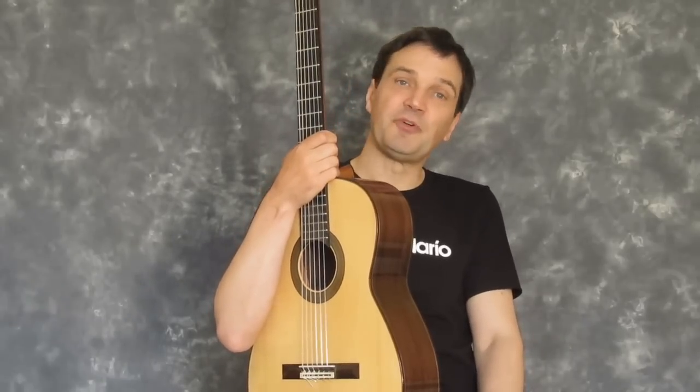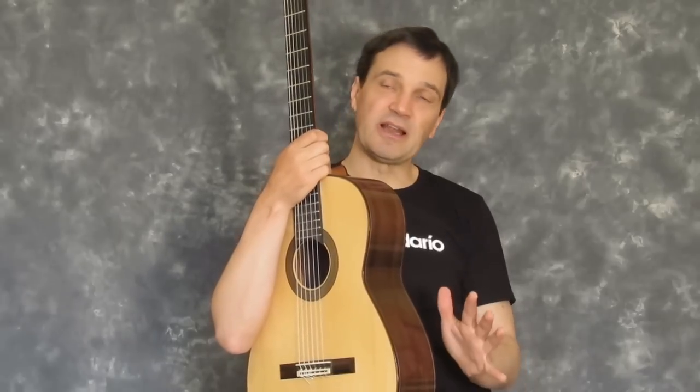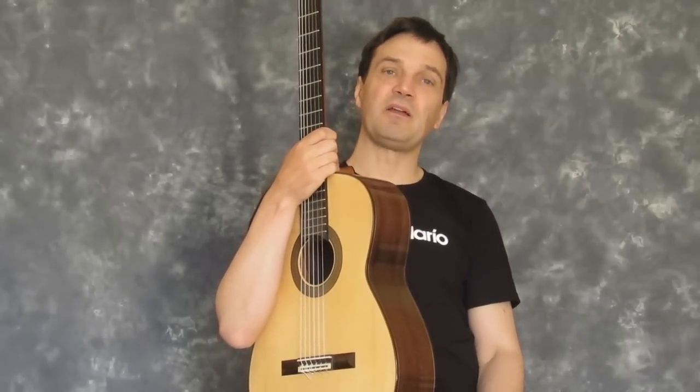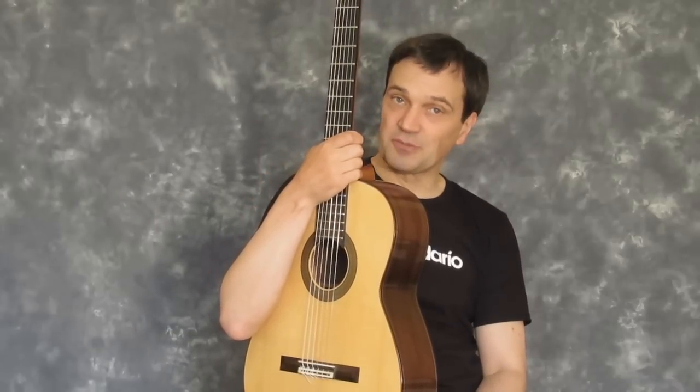It's quite common for students of the guitar to practice for two or three hours a day, get to a certain level, and then not really see any significant improvement. If you watch this, I'm going to give you some practicing tips that will definitely stop this happening.